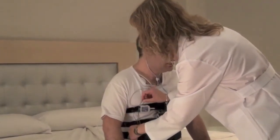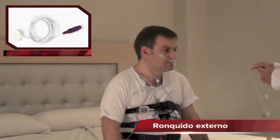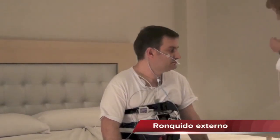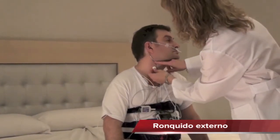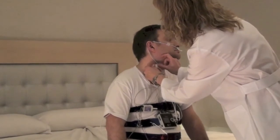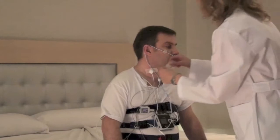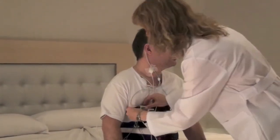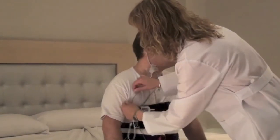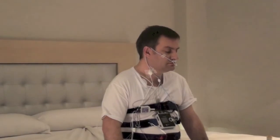We will connect the plug-in to the EXG1 input. The external sensor will be placed on with surgical tape at the side of the Adam's apple and we will connect it to the input EXG2. This channel will allow us to analyze the snoring during sleep.